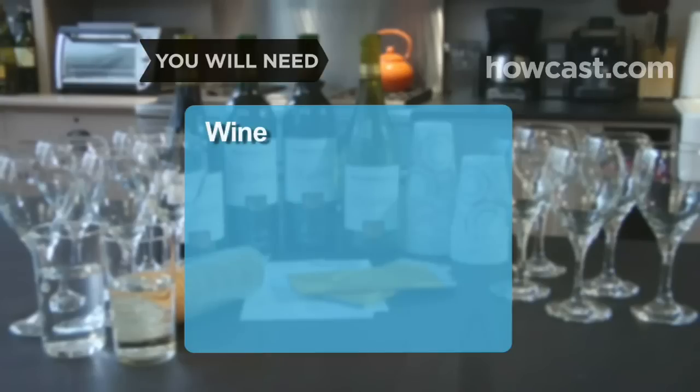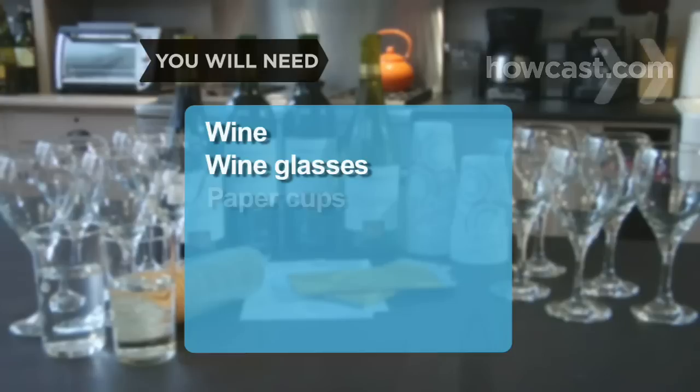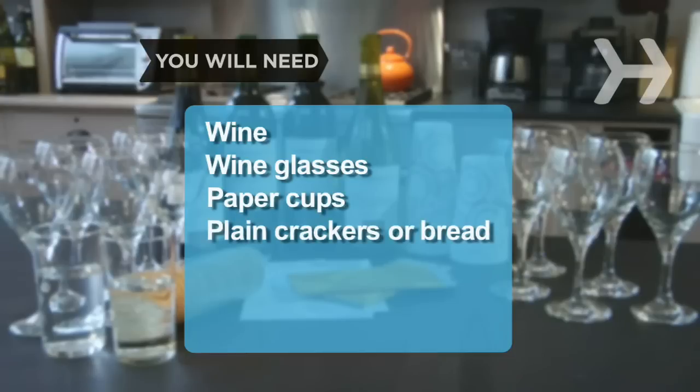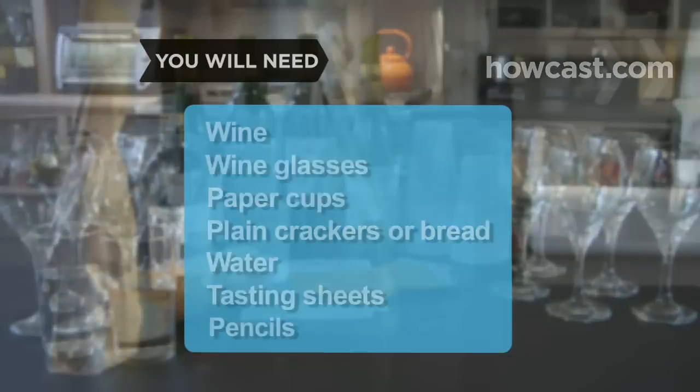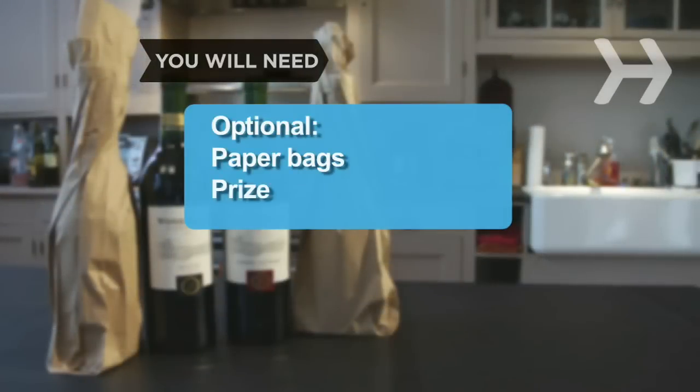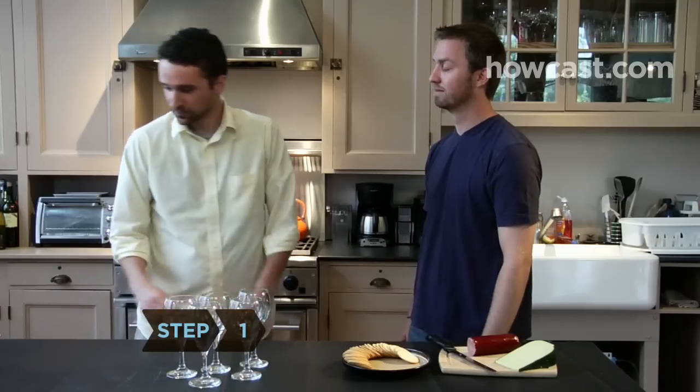You will need: wine, wine glasses, paper cups, plain crackers or bread, water, tasting sheets and pencils, paper bags, and a prize.